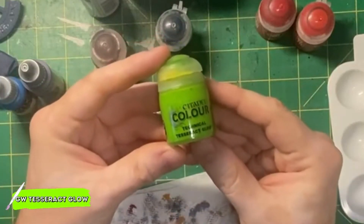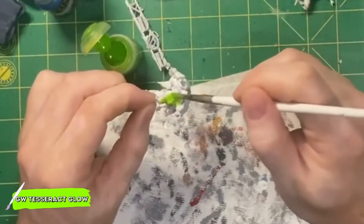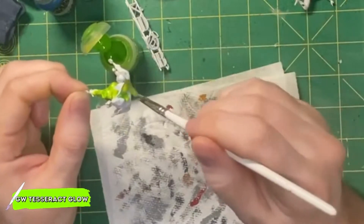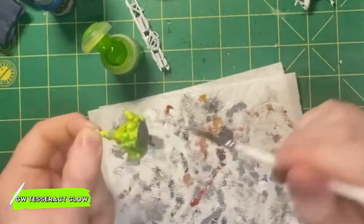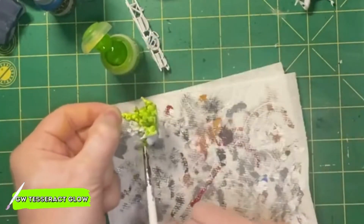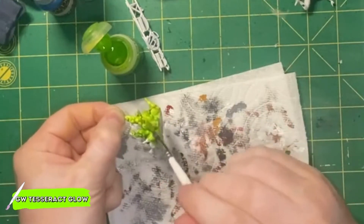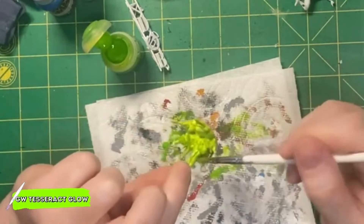Starting with the explosion, we're going to be using Games Workshop's Tesseract Glow. This paint works similarly to a contrast paint, so when you see me applying it, I'm going to be doing it in the same fashion I would if it was a contrast paint. I decided to use Tesseract Glow because I wanted the explosion to look like a Green Goblin bomb had gone off, and that it was kind of a green smoke type of explosion.